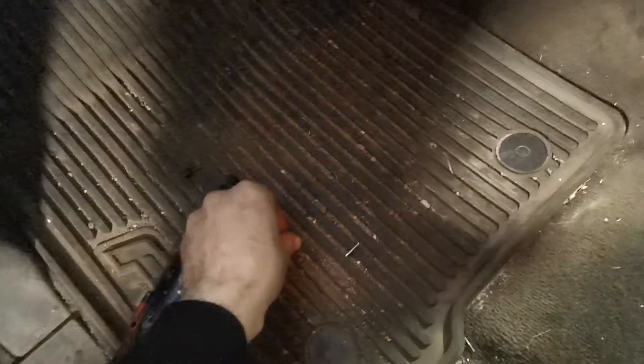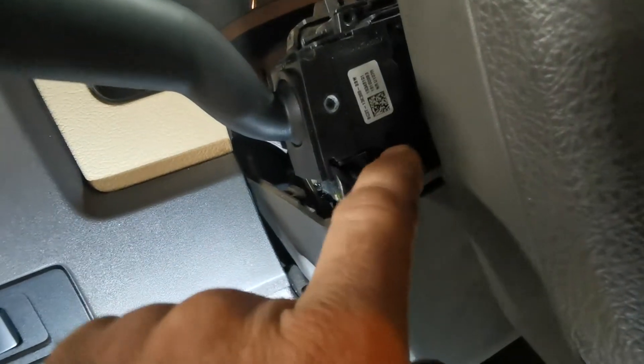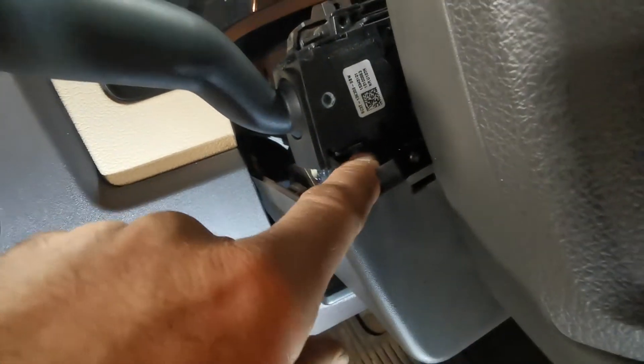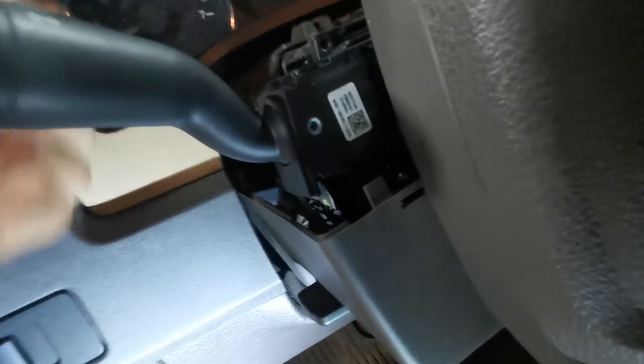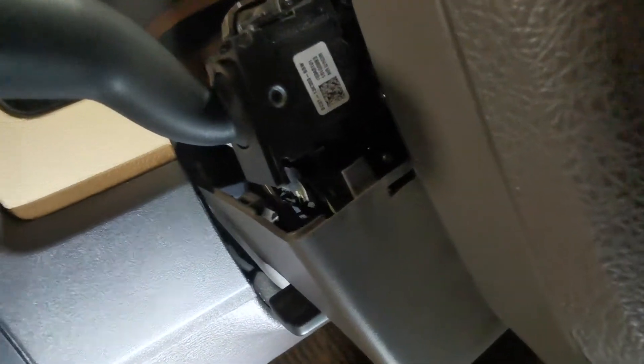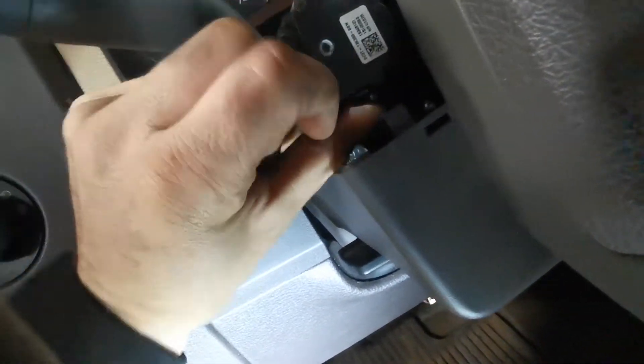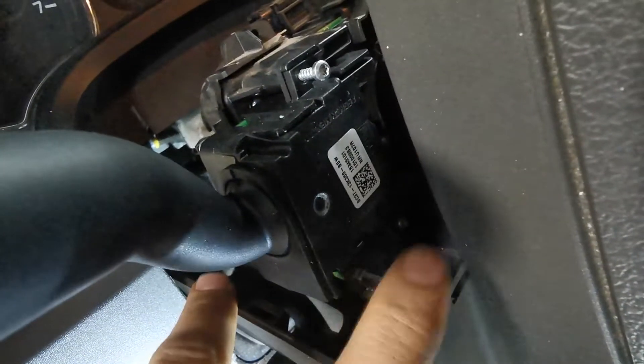Then we are going to take our two screws back. There's a hole down here, right there, and another one here — put those back in. Oh, don't drop it... and I dropped it. Okay, I gotta fish that out. Put the two screws in.